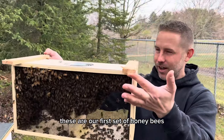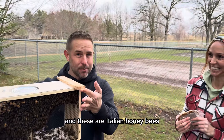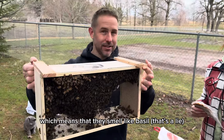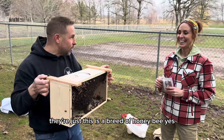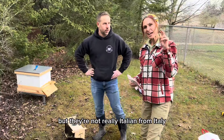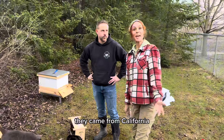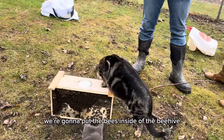These are Italian honeybees, which means they smell like basil. They're not really from Italy — it's just a breed of honeybee. Yes, they're Italian, but not really from Italy. They came from California. So we're going to get our bee suits on and put the bees inside of the beehive.